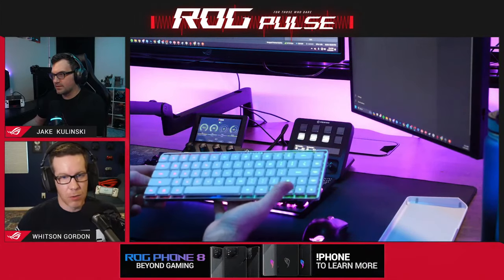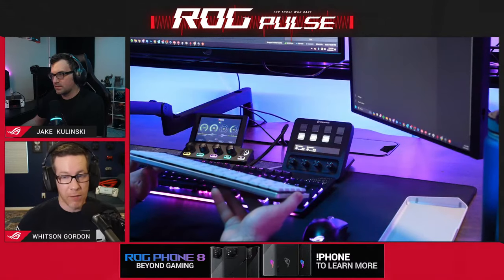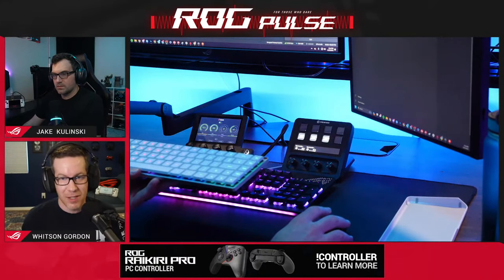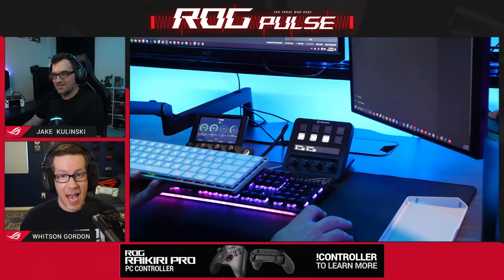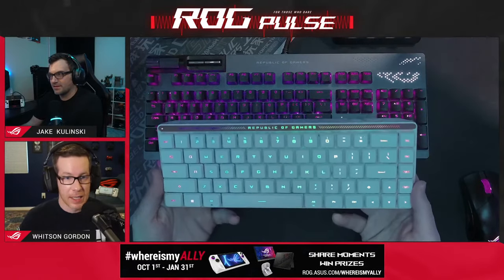Really consistent keystrokes, no wobble, near-zero debounce delay — just a really great-feeling keyboard. I got to use this at CES and I was actually doing some gaming on it, playing some Apex Legends. It feels nice, real nice. And I'm not even generally a red switch kind of guy, but it feels really nice on this keyboard.